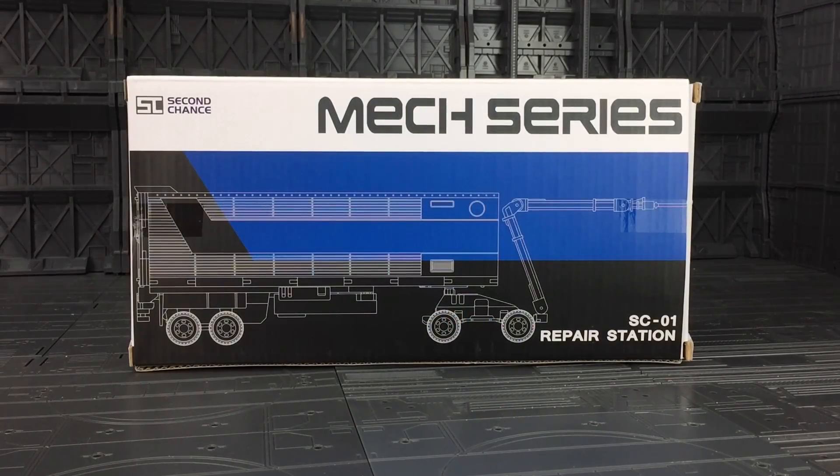Hello everybody and welcome to another Transformers third-party review. Today I'm taking a look at the first offering from Second Chance, part of their mech series. This is the SC-01 Repair Station — basically the trailer which is designed to go with the Hasbro or Takara Evasion Mode Optimus Prime.